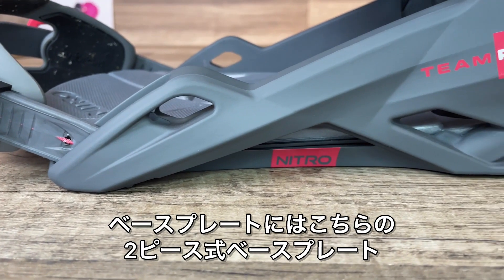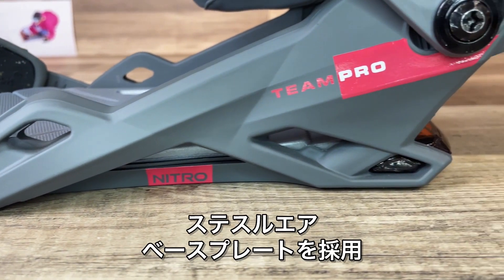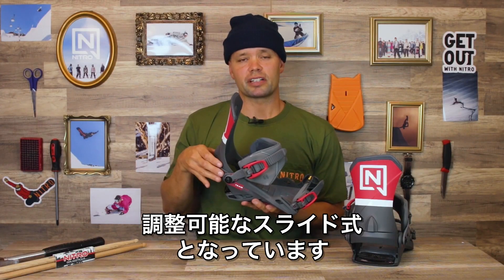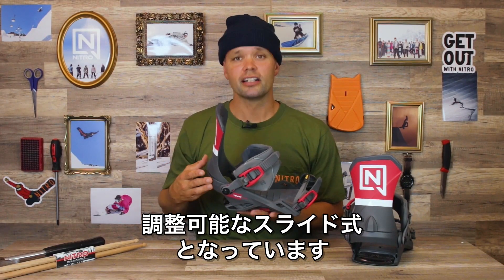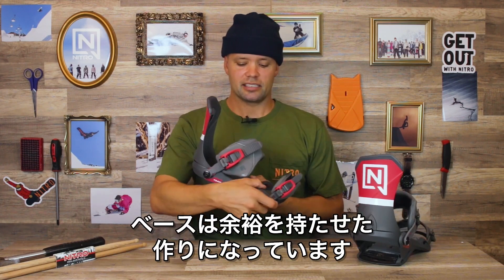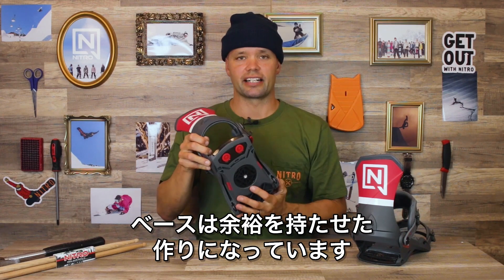It has a Stouth Air base frame, which is this beautiful two-piece base frame right here. There's an adjustable hookup in the back, allowing you to get that perfect fit for any boot size out there, giving you that centered stance on your snowboard and a nice, more relaxed fit throughout the whole rest of the base tray.